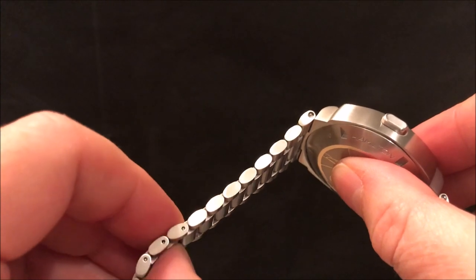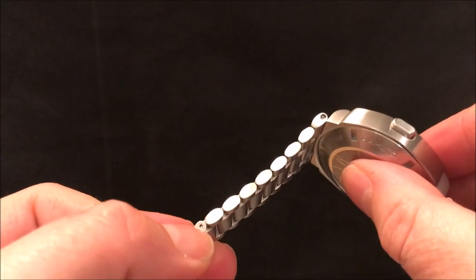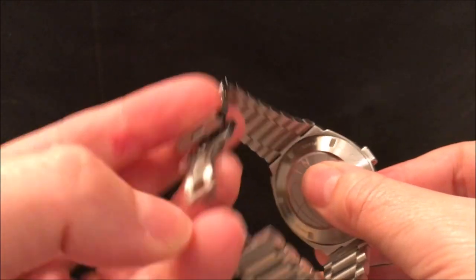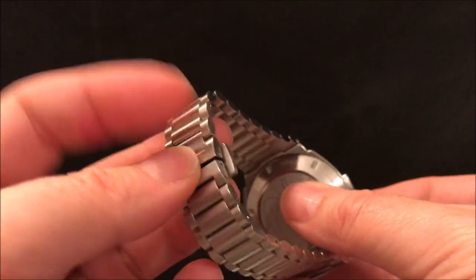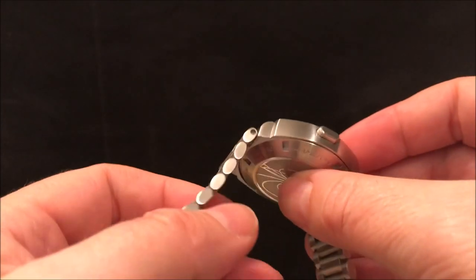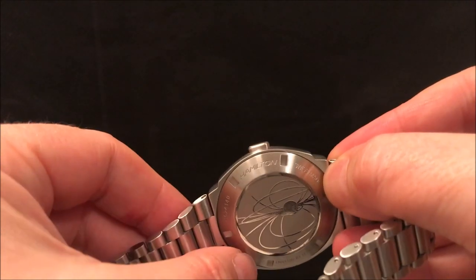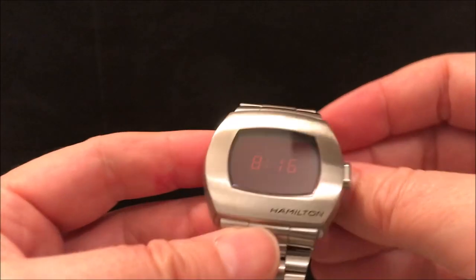When you resize the strap you'll realise that, because you take out the centre pin and it goes through a roller in there which helps reduce wear. It's got a double deployant clasp rather than the original, which would have had a fold over clasp that actually held the setting magnets inside — they were set with a magnet, and you had some dimples on the back where you'd press the magnet to adjust the time on the watch.